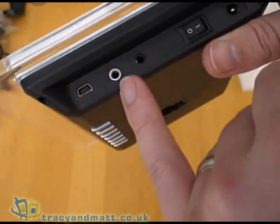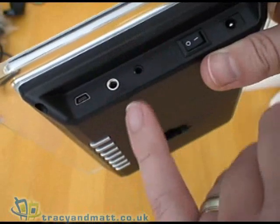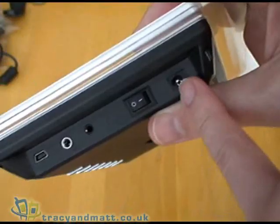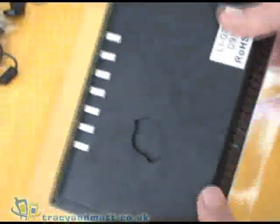There's also an AV connector for plugging in the AV cable we mentioned earlier, and a headphone connector. Also a power on and off switch and finally the socket for the mains adapter.